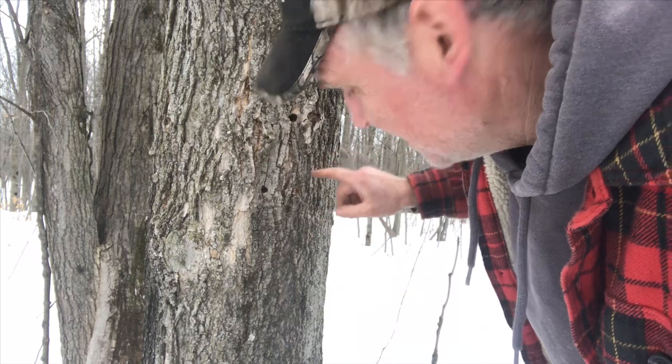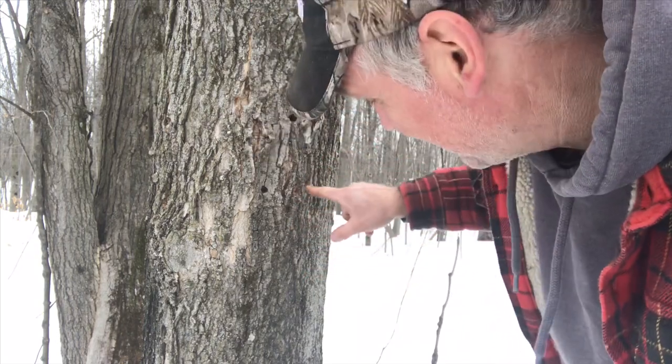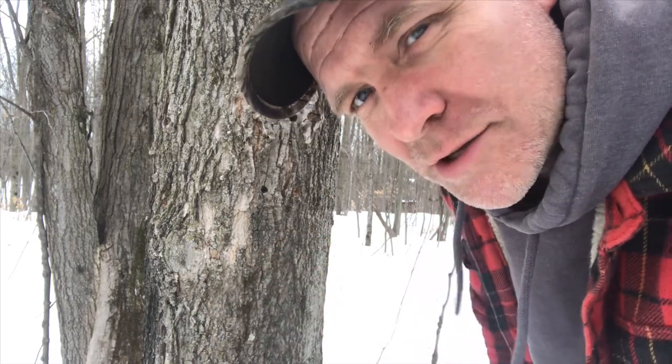My word, that is so much faster than doing it by hand. When you tap it, you want to tap it on a slight angle down and you only want to go two inches in. You don't want to be drilling right into the tree.